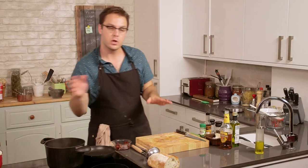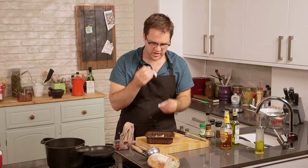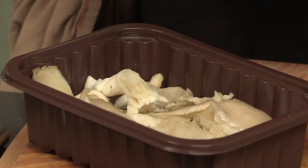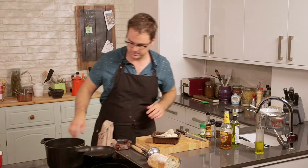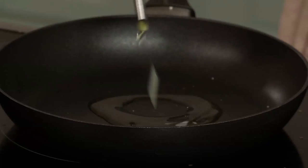I've got some gorgeous oyster mushrooms here, which have a nice, almost fruity, sweet aroma to them. They'll be perfect for this, but any kind of mushrooms will do. I'm just going to tear these up into roughly bite-sized pieces — most of these are pretty small already so I'll leave them as they are. Then I'll get some olive oil in a pan.